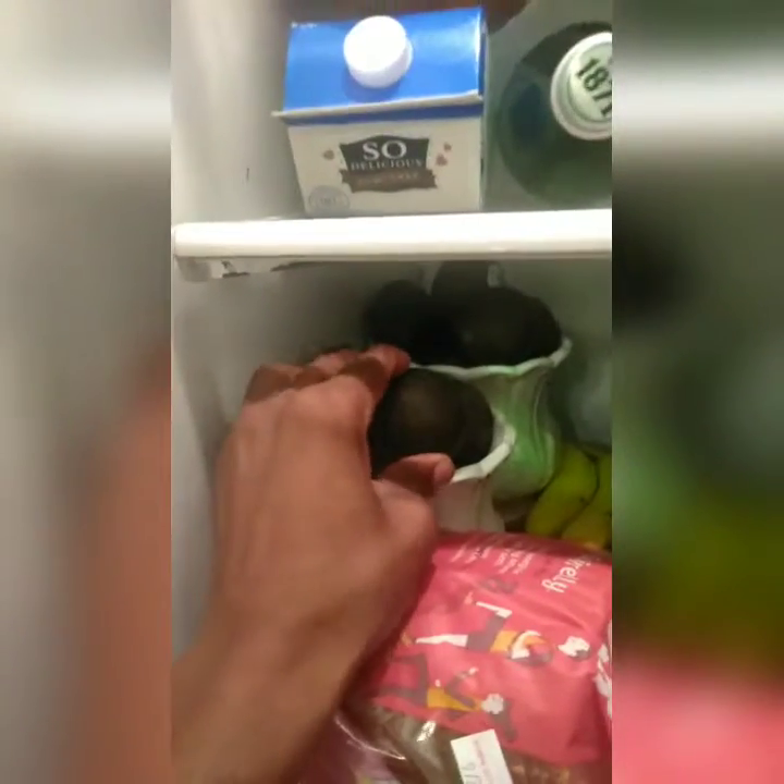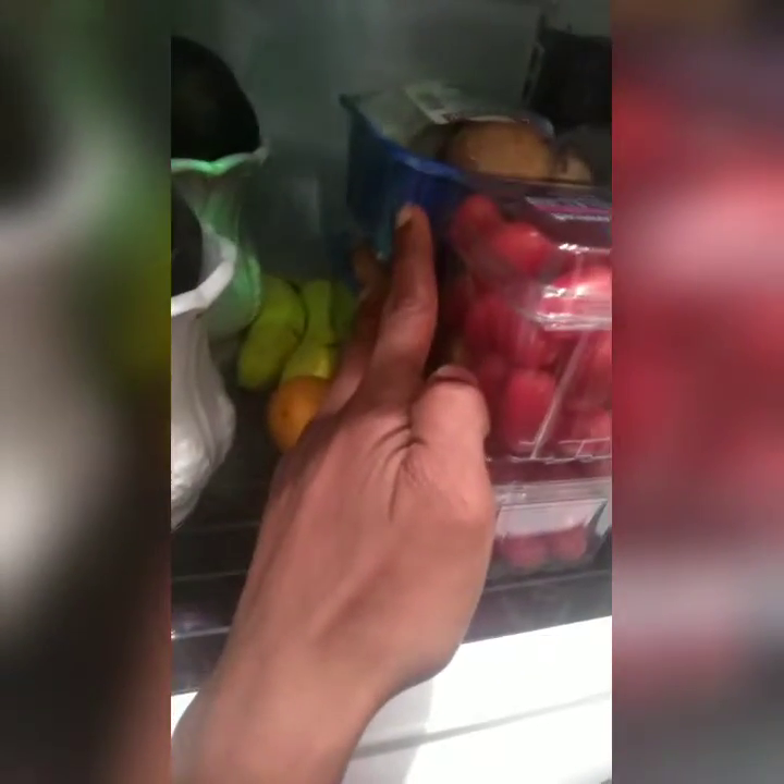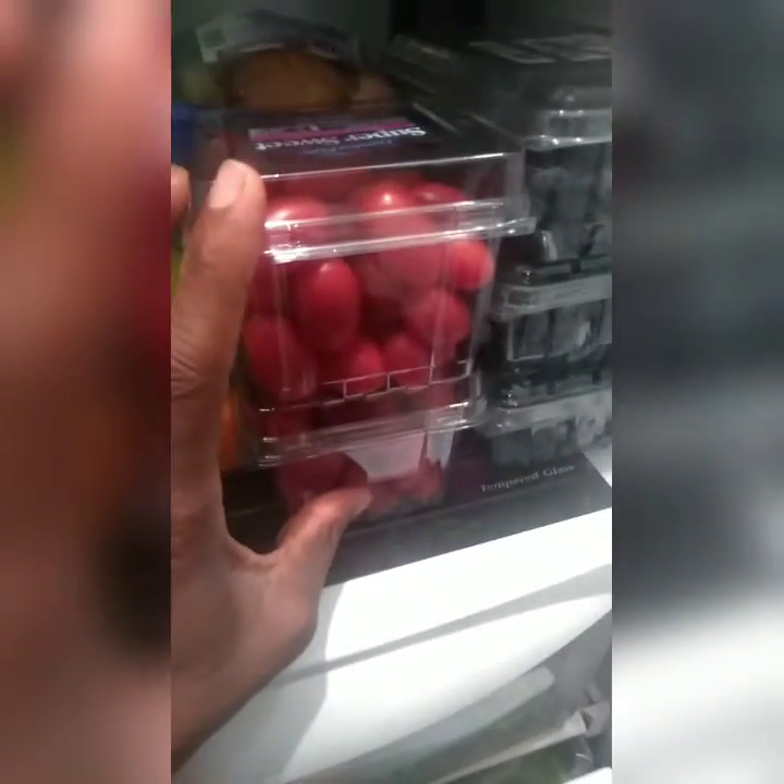Now let's get down here to the fruits. Avocado is a fruit - we have two bowls of avocados ready to eat, two bananas down there. We have some fruit right here, two cases of portobella mushrooms, grapes, and berries.